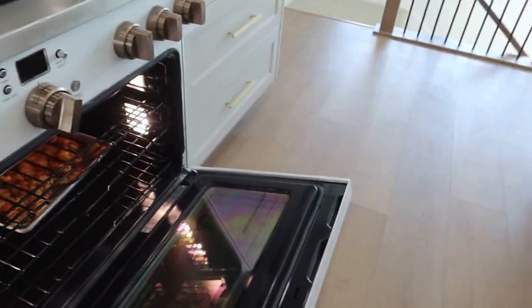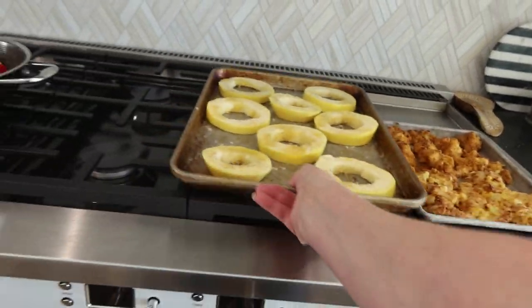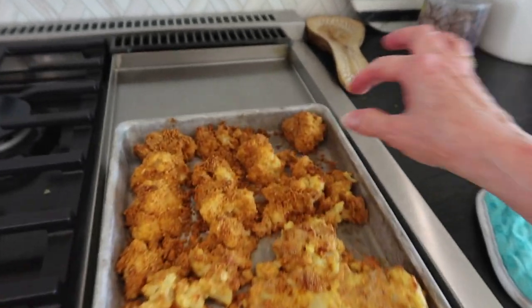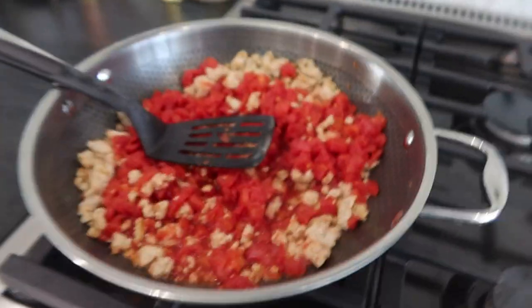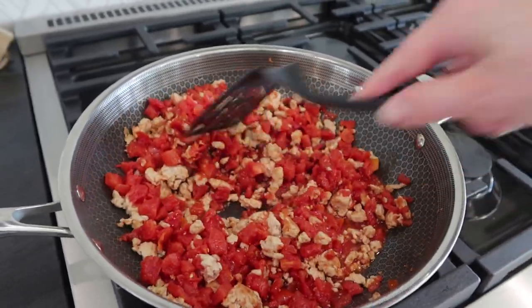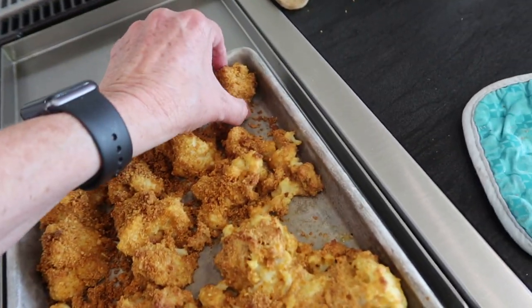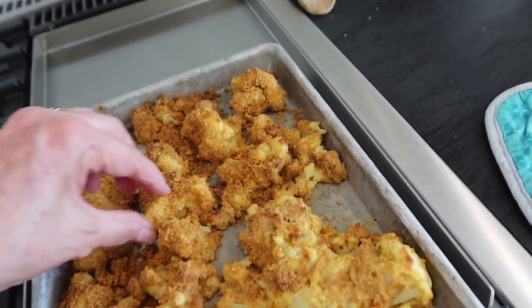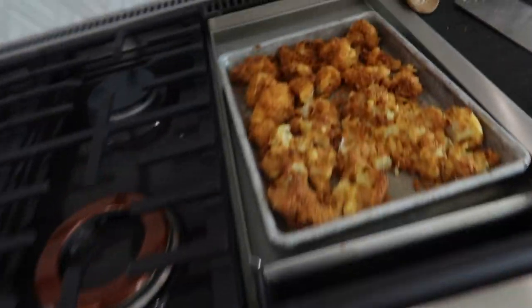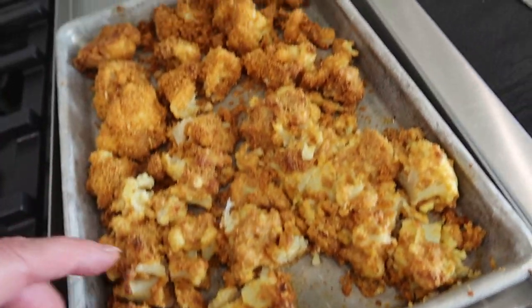That looks good — just as good as mine that I make with my frozen tomatoes. Now these cauliflower ones are finished. Let's go make a good meal. Take these out, put the squash in — 400 degrees for half an hour. These can sit and rest while I get the sauce ready. Look how good these turned out — they look like a piece of chicken, but it's cauliflower! I've been eating these cauliflower pieces and they're really good. Whoever thought cauliflower would be good? You could even dip these in ranch.